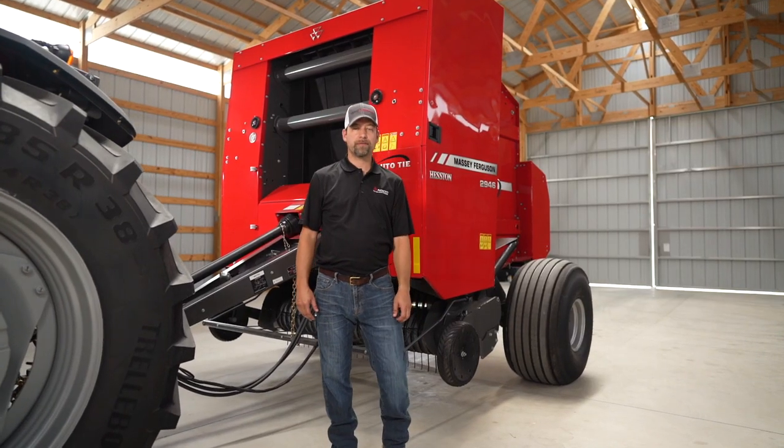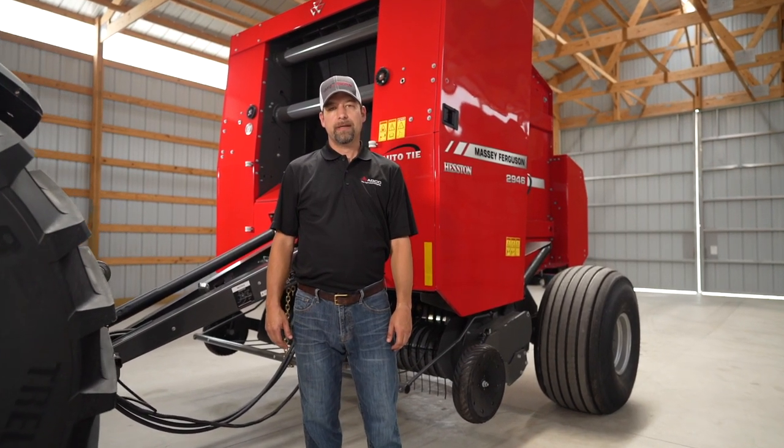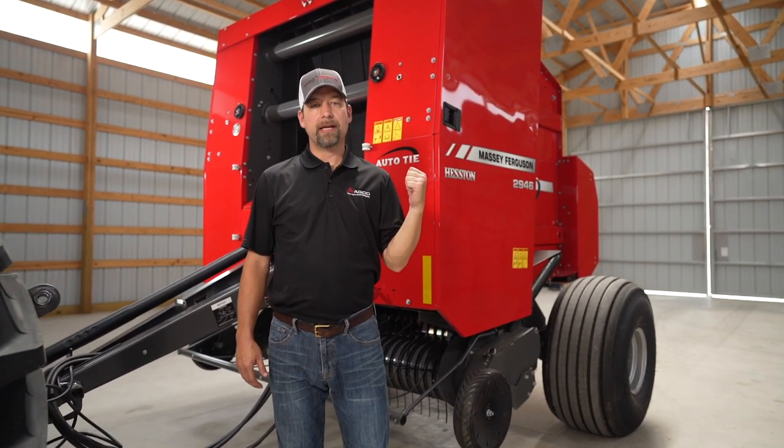Hello, my name is Matt LeCoy. I'm the marketing manager for Massey Ferguson and Heston by Massey Ferguson Hay Equipment. Today we're going to talk to you about the 2900 series round balers.